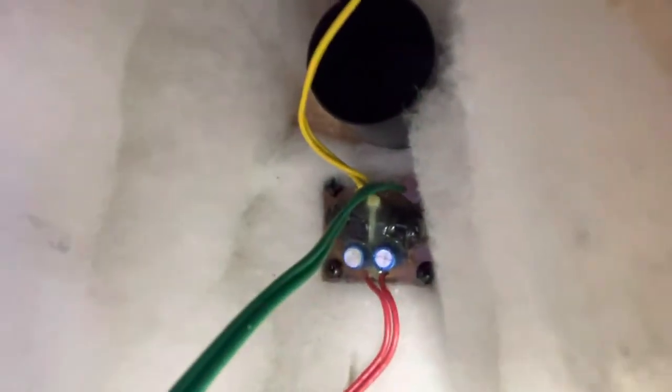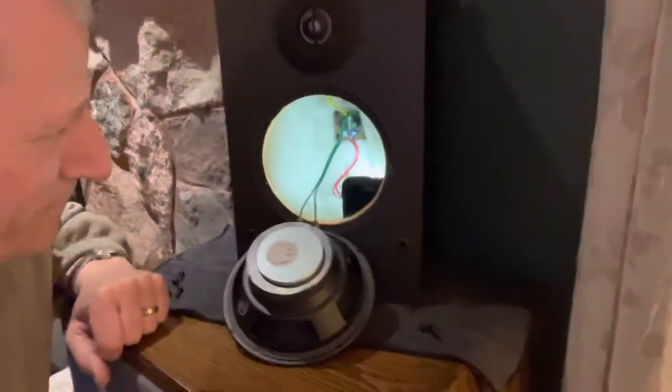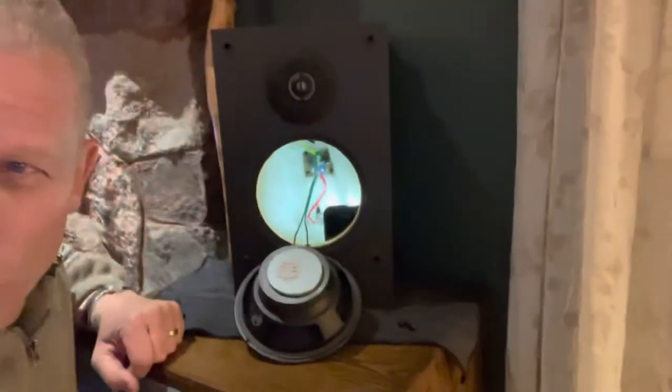Look at that sick crossover network. Ridiculously tiny electrolytic capacitors — two of them. And an iron core inductor, some small iron core inductor. That's it. Pretty sick.